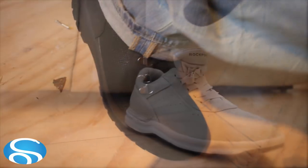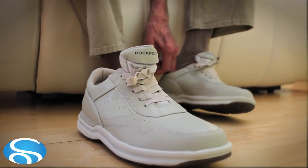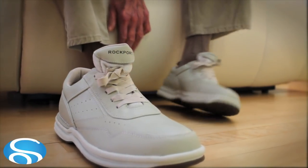The elderly enjoy not having to bend down or fumble with laces, and easily slipping their shoes on and off. The elasticity allows expansion to accommodate swelling feet without the loss of stability.